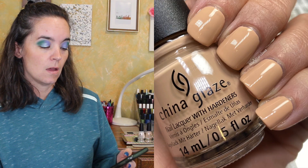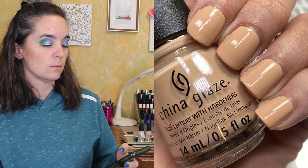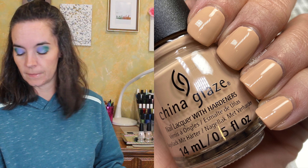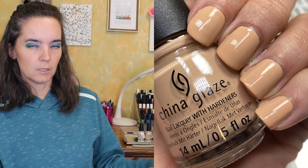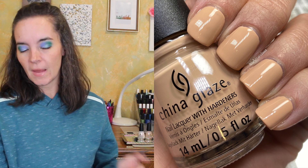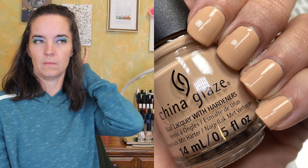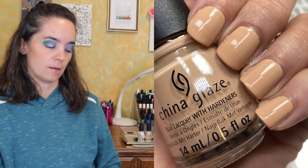The second polish is called Hug in a Mug and is described as a caramel cappuccino colored lacquer with silky smooth oat milk — they're really going for this coffee thing. This one is a little bit of a yellowy beige color. This one also needed three coats; the formula on all of these was a little bit thin, not terrible but thinner than I think we're used to from China Glaze. That is three coats of Hug in a Mug.